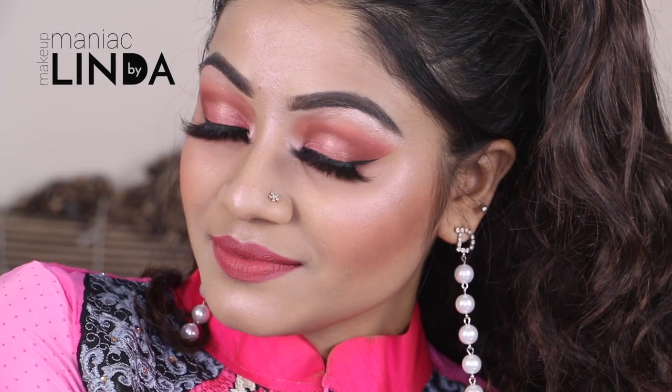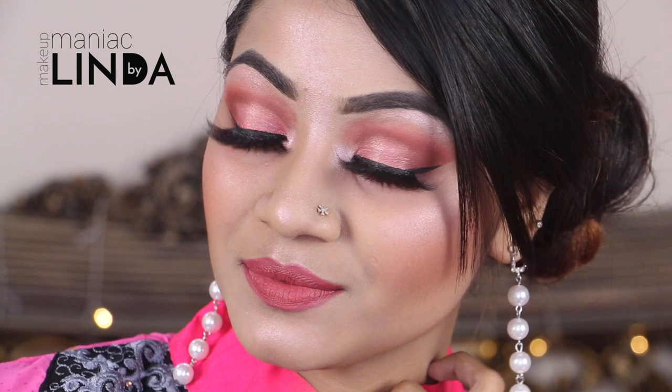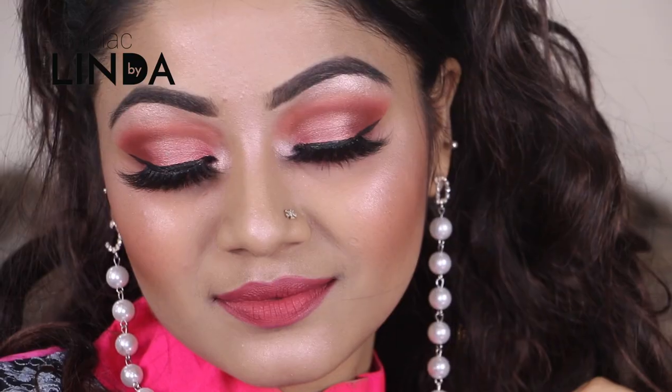Hey there, my loves, this is Linda and welcome back to my channel Makeup Maniac by Linda. In today's video I'm going to show you guys this subtle pink makeup look for Valentine's Day. I know you all are very excited for Valentine's. Since the last few years I have filmed red Valentine's makeup looks, but this year I thought of coming up with something subtle yet girly and feminine. The best part is I used all affordable and drugstore makeup products.